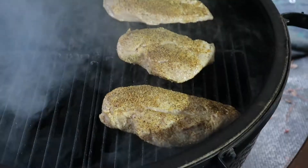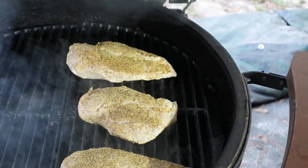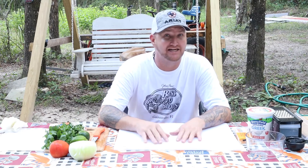Let's check on that chicken and see how she's looking. We're smoking it right now at about 150 degrees. It's only been about 10 minutes — we're gonna keep letting it go and try to get about 10 to 15 more minutes on that smoke, and then after that we'll kick it up and get that chicken cooking.